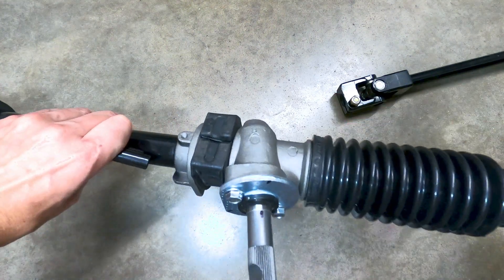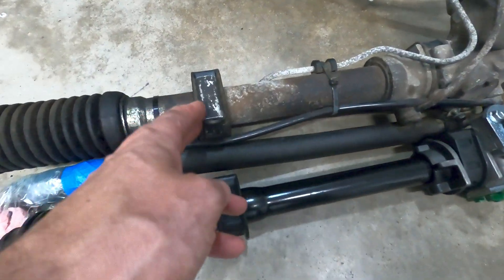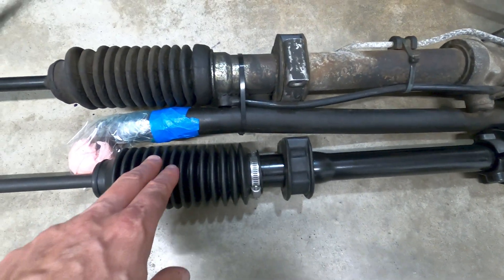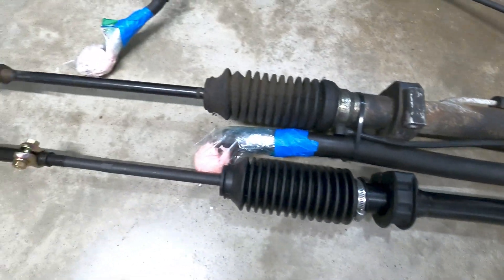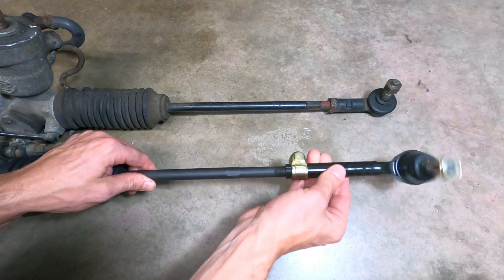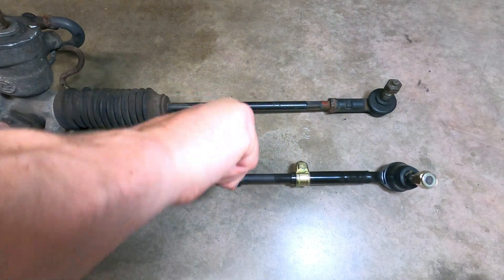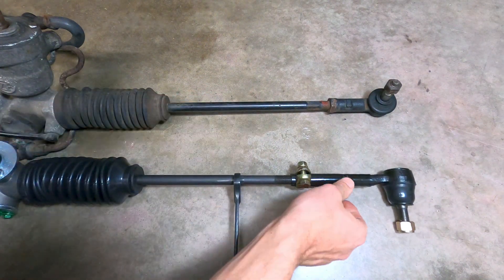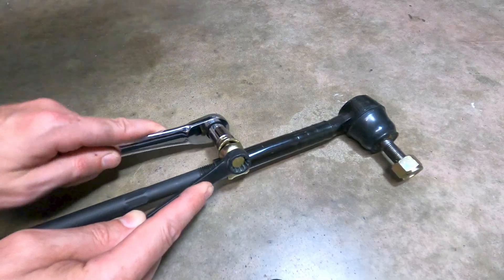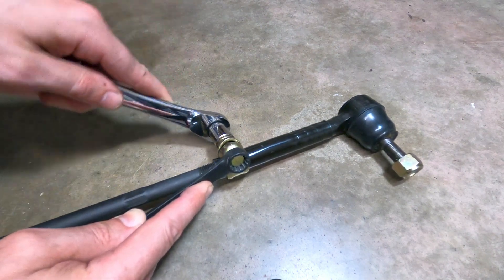After centering the rack and laying the pieces out with the mounting points parallel, we can see that the VW rack mounts a little off-center, so the linkage on one side will end up being longer than the other when it's set correctly. It's just a matter of turning the tie rods to adjust the spacing for the tie rod ends, and once the measurements align to the old rack, the clamps on the tie rod ends can be tightened down. You'll need to perform some fine tuning once the rack is on the car, and a professional alignment is certainly recommended, but this should be close enough to get started.